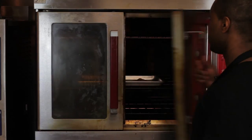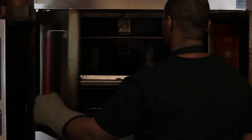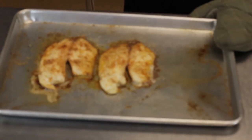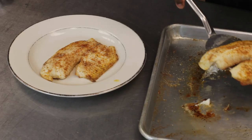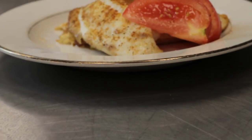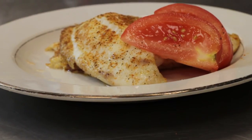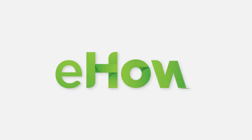So now we're going to take our tilapia out of the oven — that's been baked with butter. We'll simply plate it up. The butter that's been baked on gives it just a nice, really nice flavor. Very nice healthy dish. I'm Chef Jamel Boyd and that's how you prepare tilapia cooked in butter.